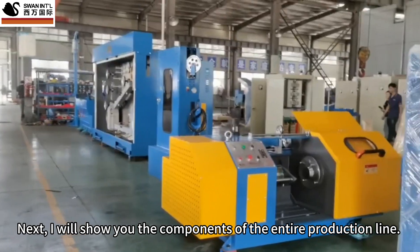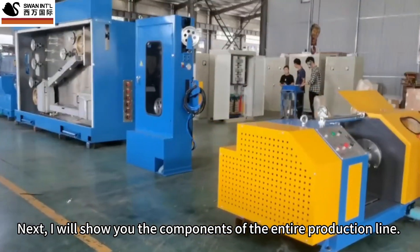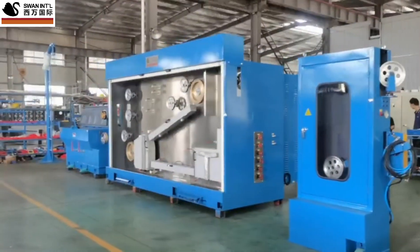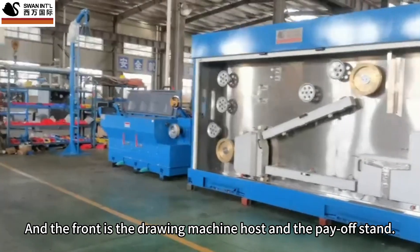I will now show you the components of the entire production line: the 630 single-bobbin take-up machine, tension control frame, annealing machine, and at the front is the drawing machine host and the payoff stand.